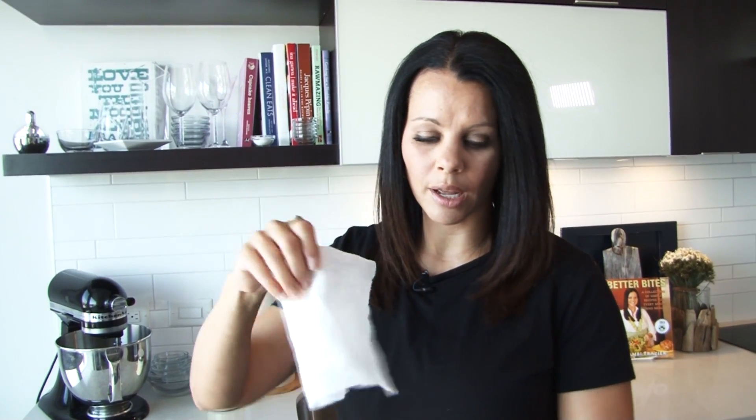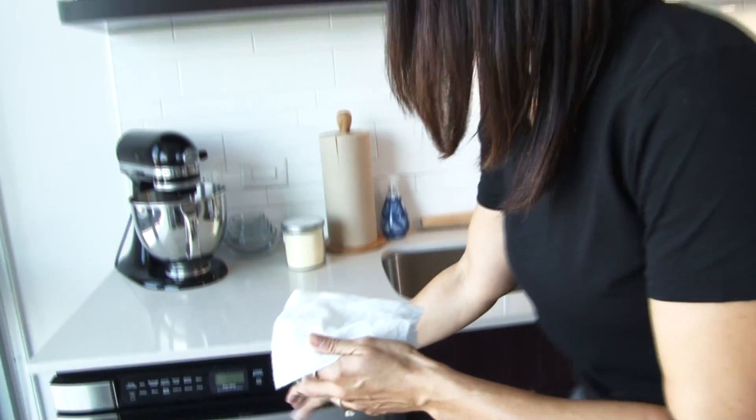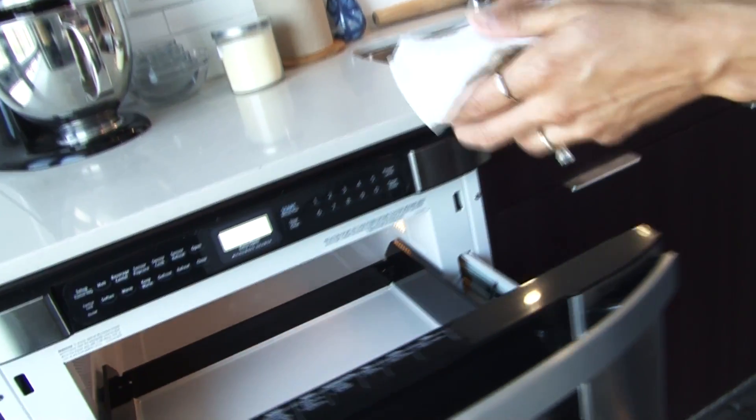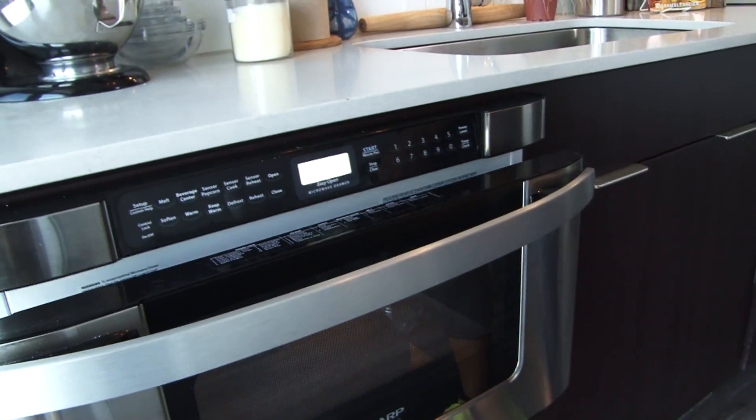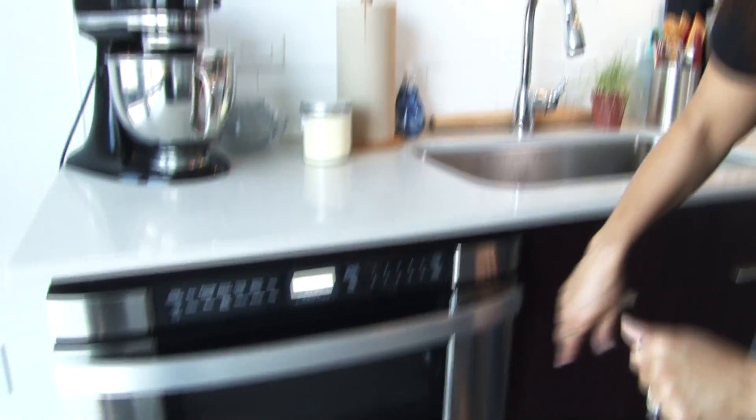I have here a damp paper towel that I've just folded up. You're going to put that on top, and you're going to pop it in your microwave. Check out this cool microwave we have here at the Shea — isn't that nice? It's a nice little quiet, closed microwave. I love that thing.